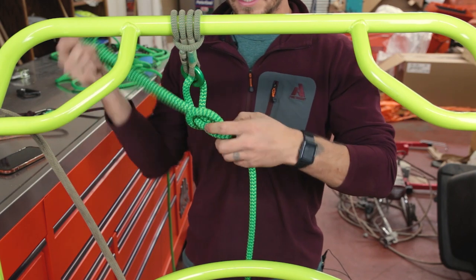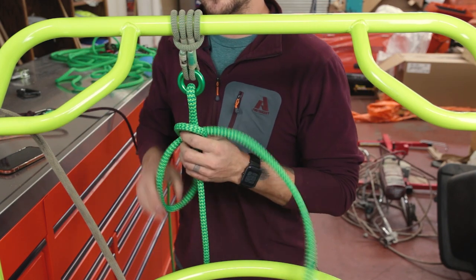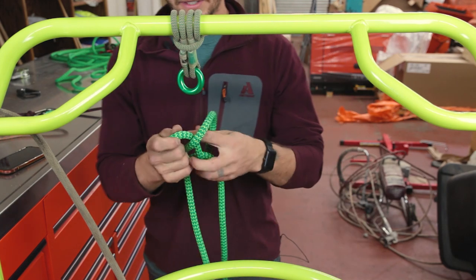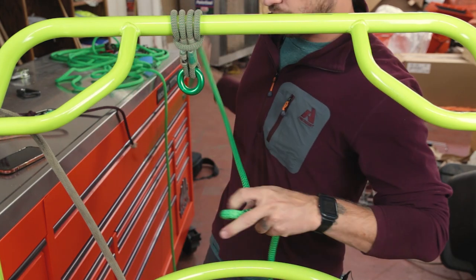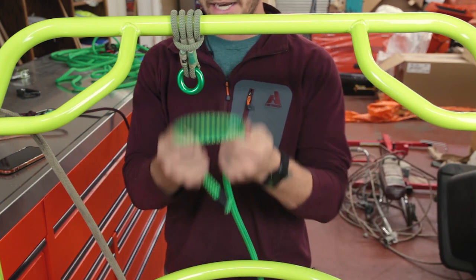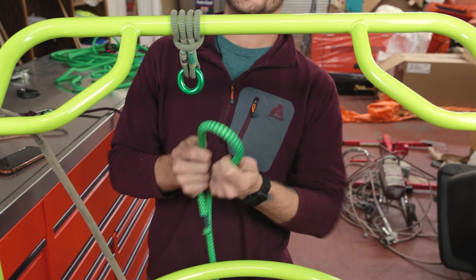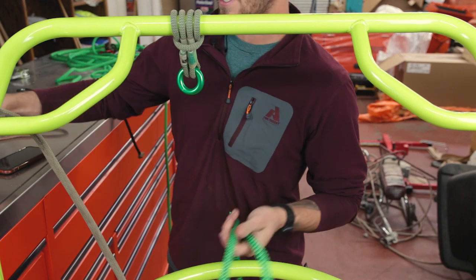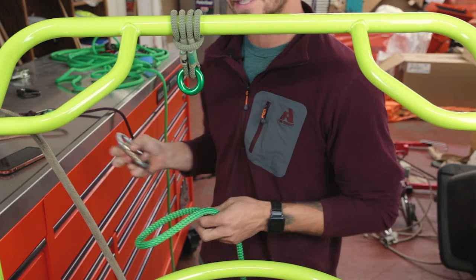I don't use the figure eight very often, honestly, because it takes too long to tie and I find it annoying. I use carabiners for everything, so it's not very often I need to tie a loop on the end. So what do you do when you don't have an eye on the end of your rope? You get an eye on the end of your rope — don't waste time tying knots, have an eye on the end of your rope. But assuming you don't, maybe you cut it because it's always the end with the eye that gets cut first.